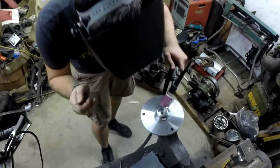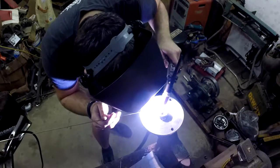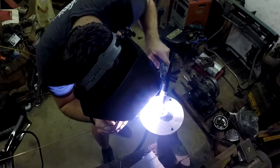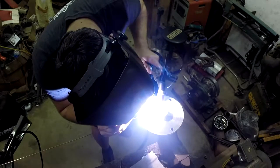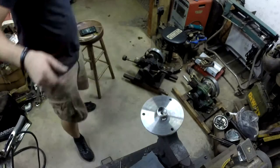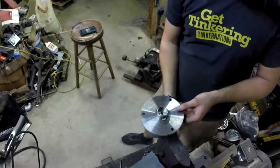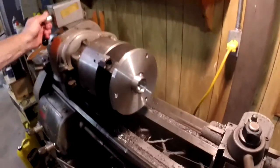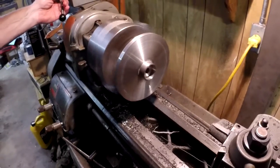Tack number two, 180 degrees apart. Now I'm going to go ahead and check it back in the lathe. I got it set up in the lathe just to double check it's still true. I think it's spinning pretty good. So we're going to finish tack welding it, check it one more time, and then weld it all the way around.